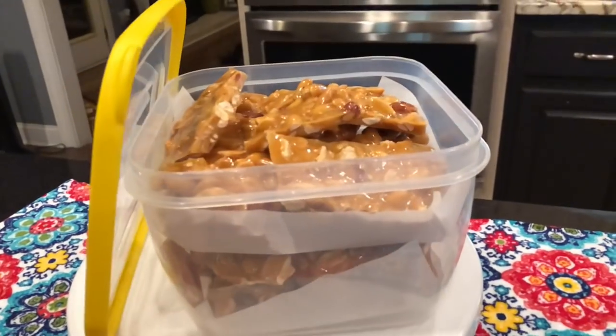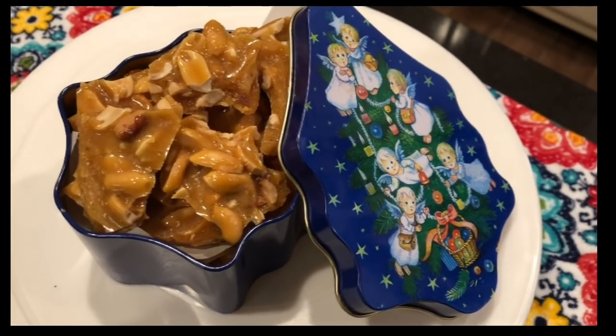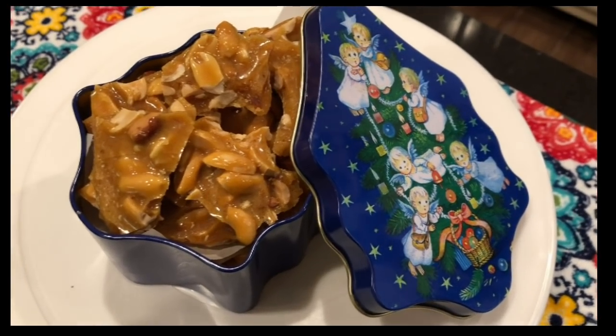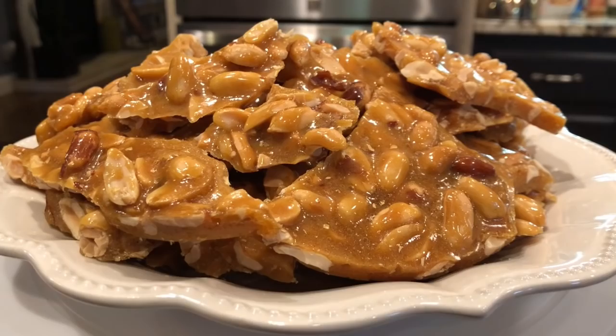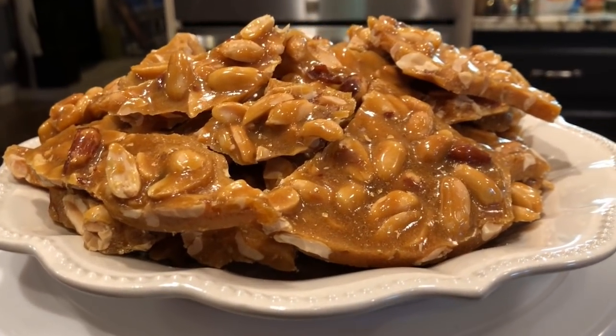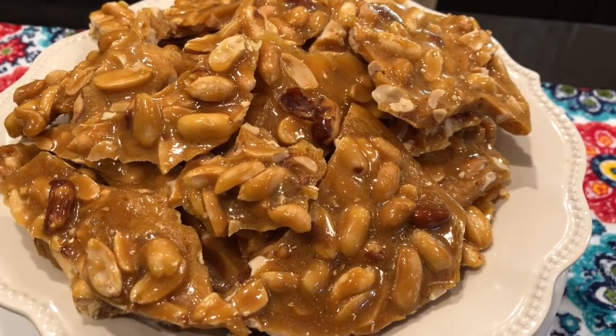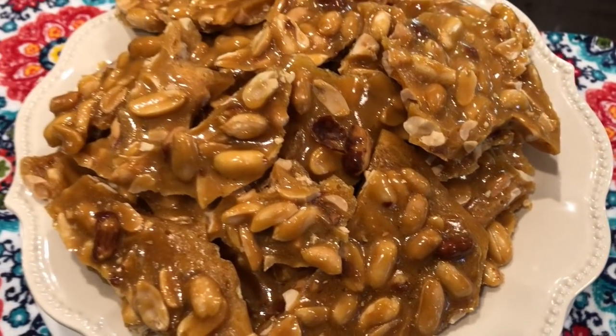The peanut brittle is still good, y'all — believe me, look at this! Would you like some of that? My son doesn't even like peanut brittle, and he tasted this and said, 'Oh my god, that is so fresh, so delicious — it's better than any I've ever had.' Yeah, it was made today!